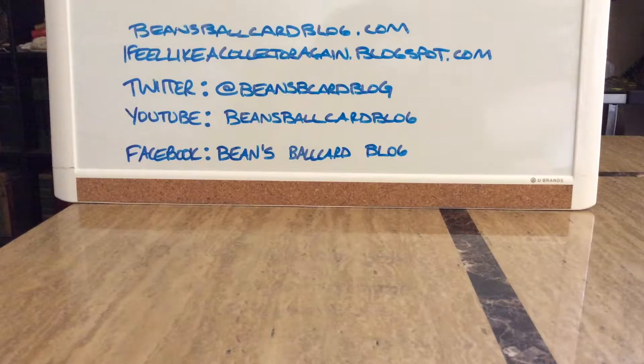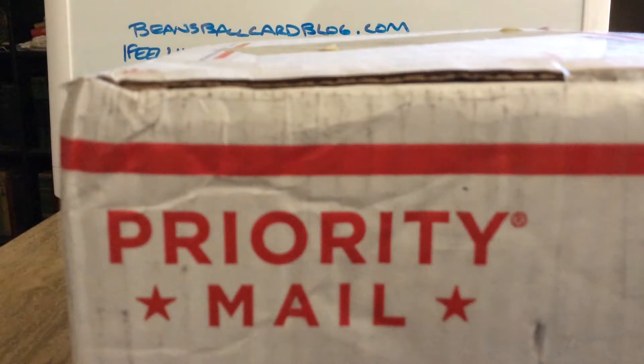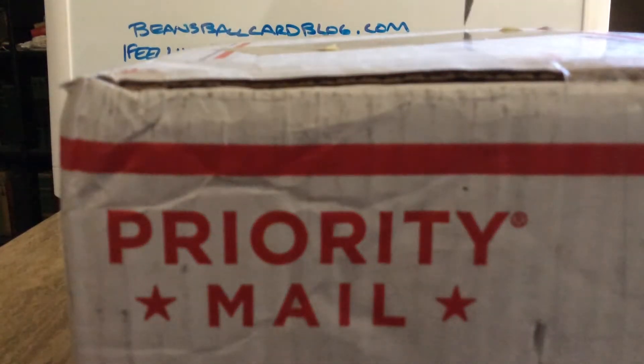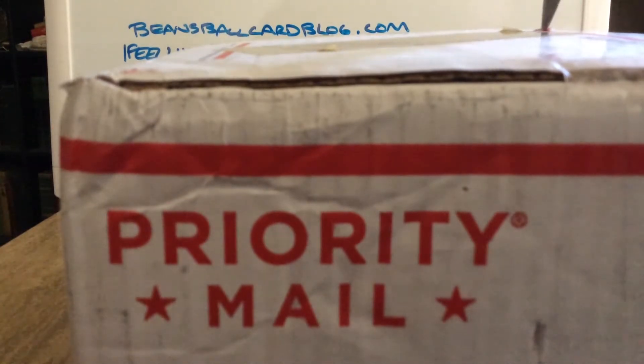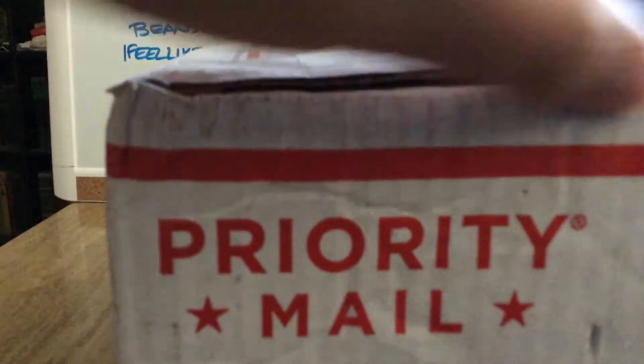So what I've got for you today: I have five mail days — two boxes and three envelopes — shouldn't take too awfully long to go through. I appreciate any comments you throw in the comments below on what you see. What you see first is a large flat rate box. I already know what's in here, but let's open this bad boy up because I do have a little bit of a bonus in here to fill it out.